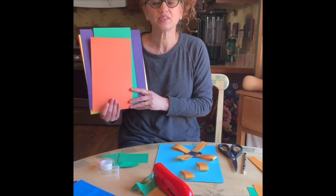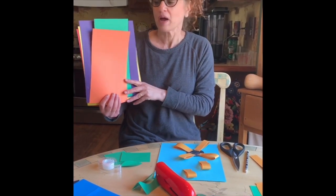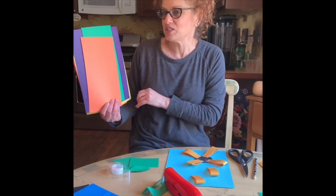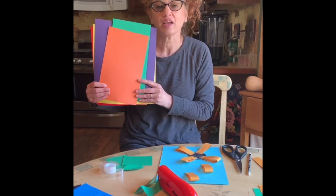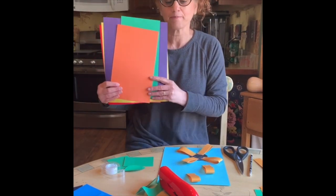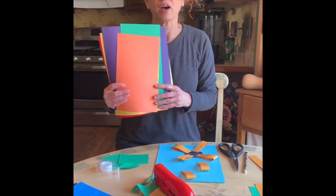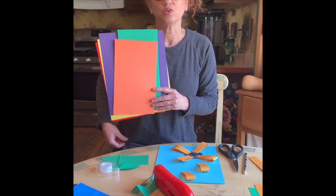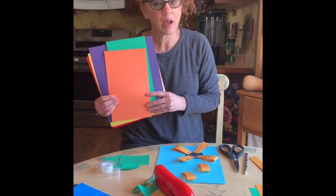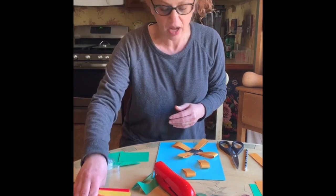Hi everyone, I hope you guys are staying happy, healthy, and safe at home. I'm excited to do this craft with you today — we're gonna be making a flower out of paper. Gather whatever kind of paper you have: you could use wrapping paper, construction paper, scrapbook paper — anything you have.